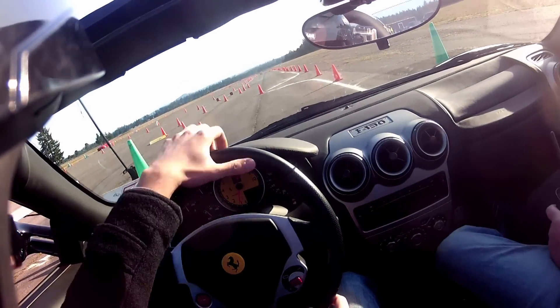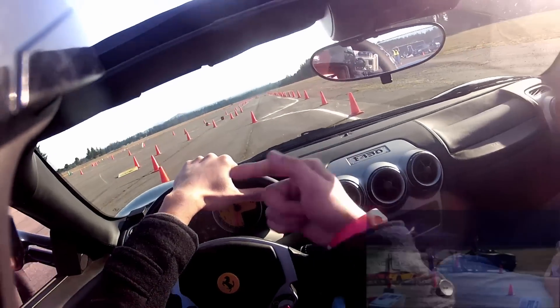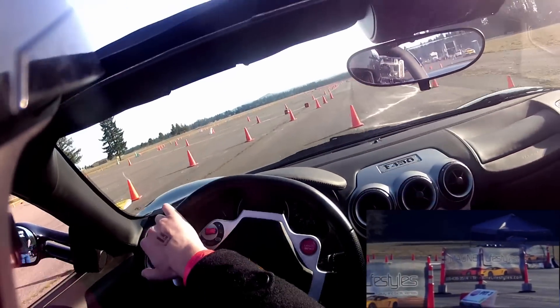All right, so we're good. We're going to take off. You're going to tell me left, right? Yep. Around this little cone here.